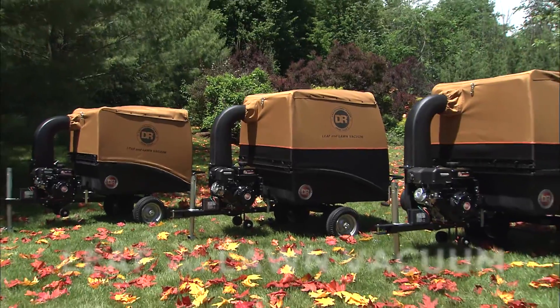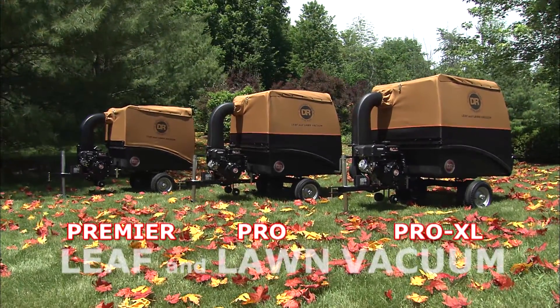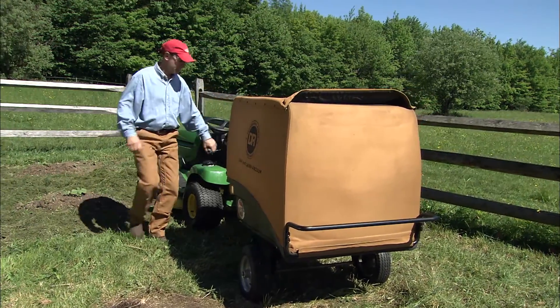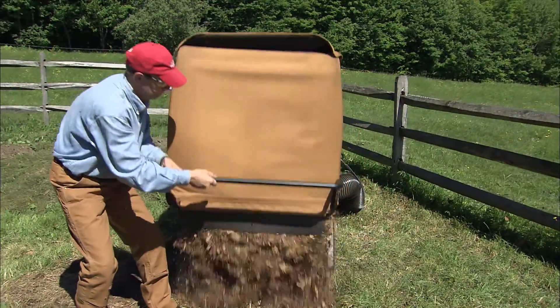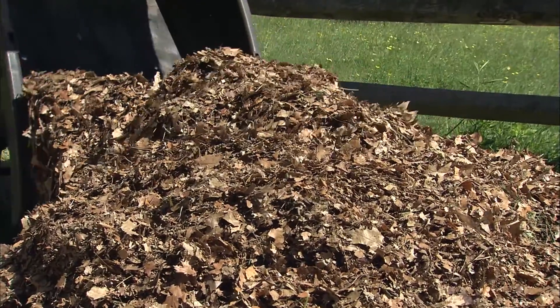Our Premier Pro and Pro XL models feature our unique clamshell collector design with power-assisted dumping. When the collector is full, unloading these machines couldn't be easier. Just release the cart bed and lift the collector. It's so fast and easy you'll be back to work in less than a minute.